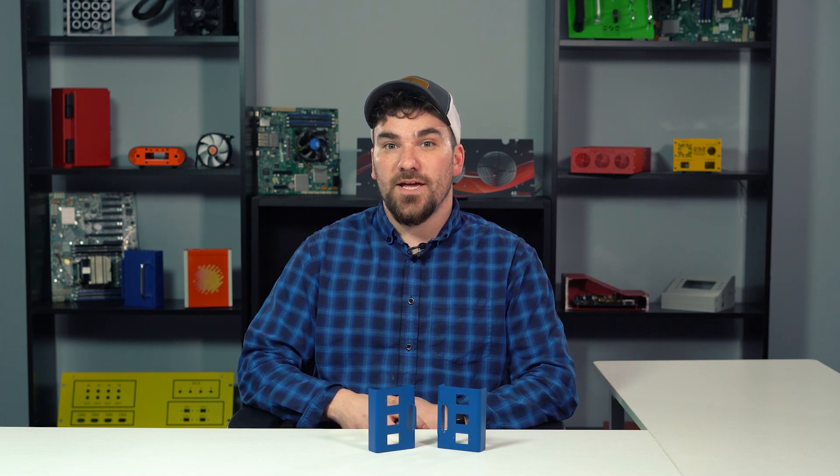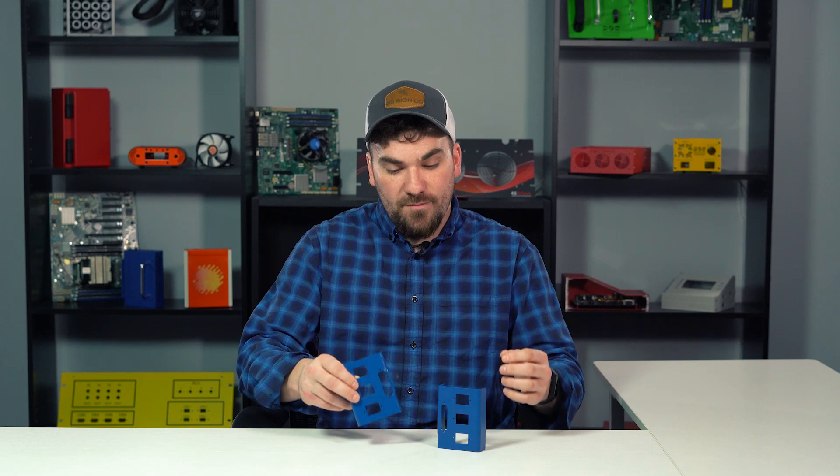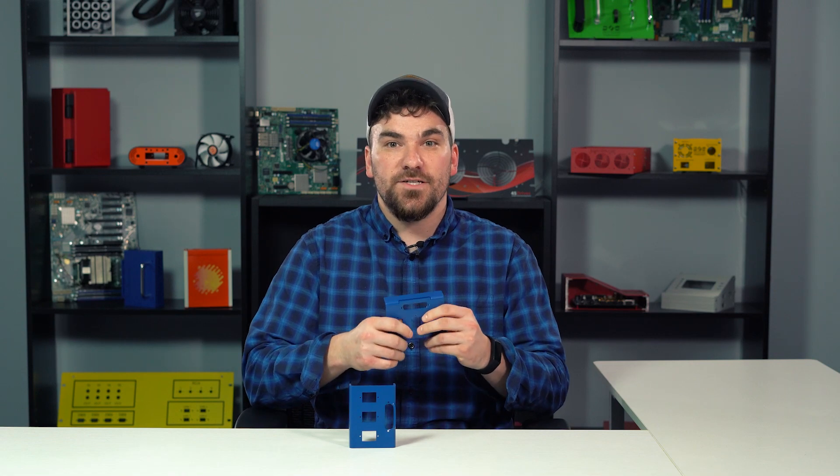So in this sample I have in front of me, watch what happened when the cutout's edges were placed too close to the bend — you see the stretching? But on the other sample, the engineering team has added notches for bend relief. And by doing this, the cutout stays intact and dimensionally accurate, because the section of the panel is not being bent.